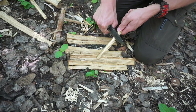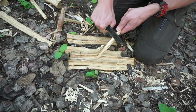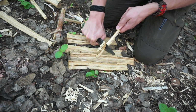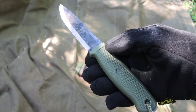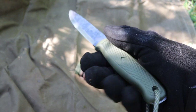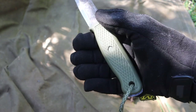I would probably consider this knife — like the Mora Garberg and the Mora Bushcraft Black — just a little bit too small to be a realistic or super solid option for survival unless you pair it with other tools. I probably would not call this an excellent survival knife, but for bushcrafting I would say it's definitely more than adequate and really fits the bill pretty well.